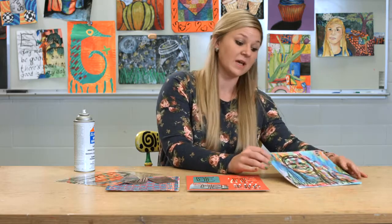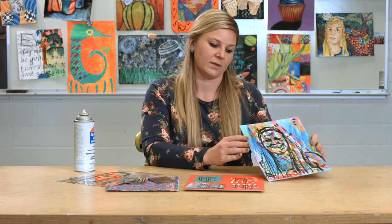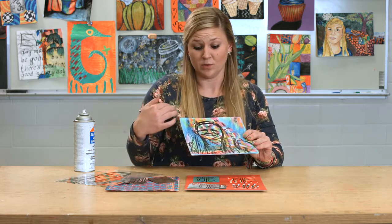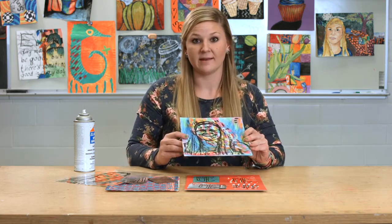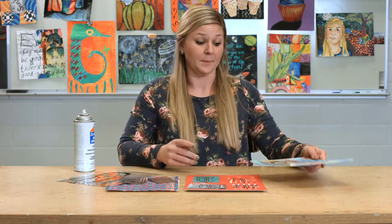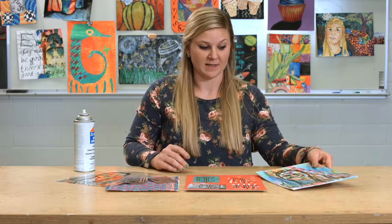It's actually so simple that the only thing you need is a copy machine. The first one that my students really like is using Xerox transfers. This works really well with an acrylic painted background — you can even do a watercolor background — really anything that will not rub away as you are doing the Xerox transfer process.